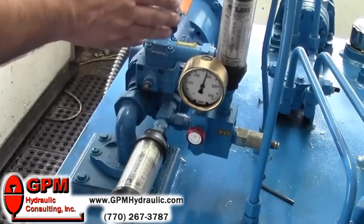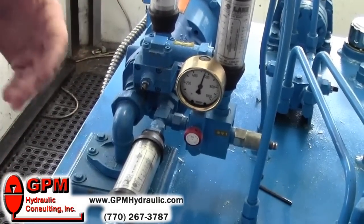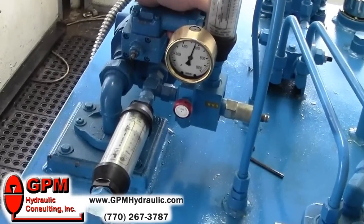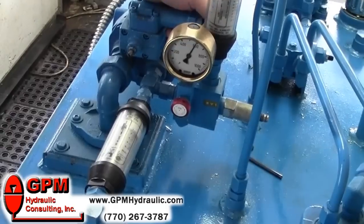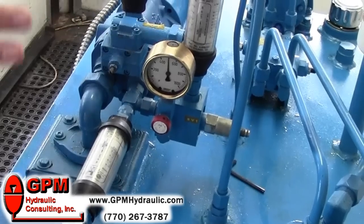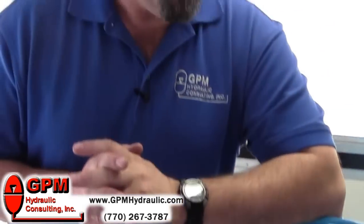We have our compensator mounted back onto the pump, removed our lockout tags, and turned our power unit on. Now we're seeing pressure, and we can fully adjust this back and forth — bringing our pressure up and down. That took us about five minutes, less than five minutes, which is typically less time than it would take for you to walk to your storeroom and see if you have a new pump.